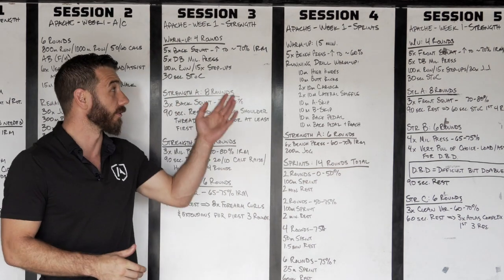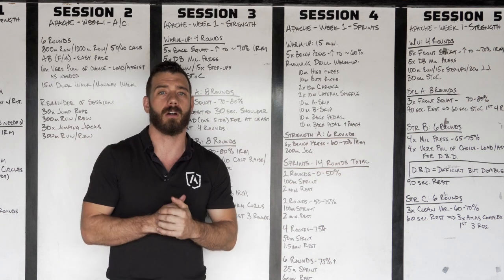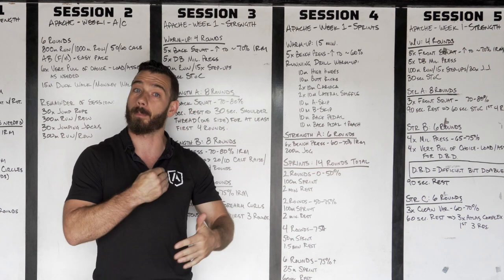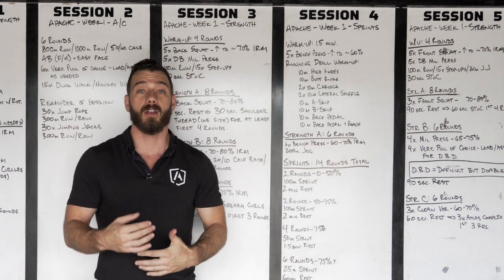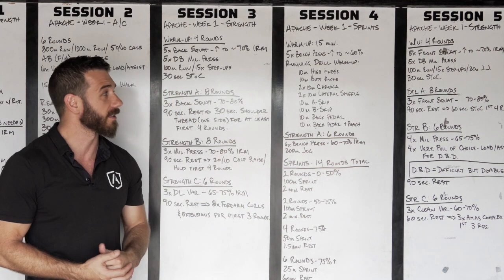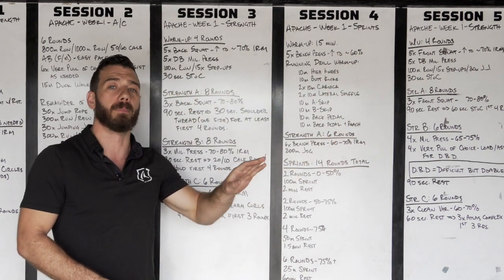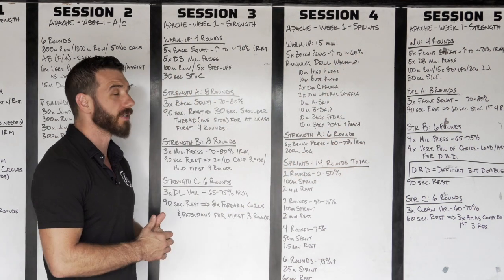Apache week one, session four. This is our secondary session, and just like we saw on session two, we're going to start peppering in some of our increased frequency for our upper body movements with bench press in the session today. The main thing we're going to be doing is sprints, but we are also going to be doing some bench press.